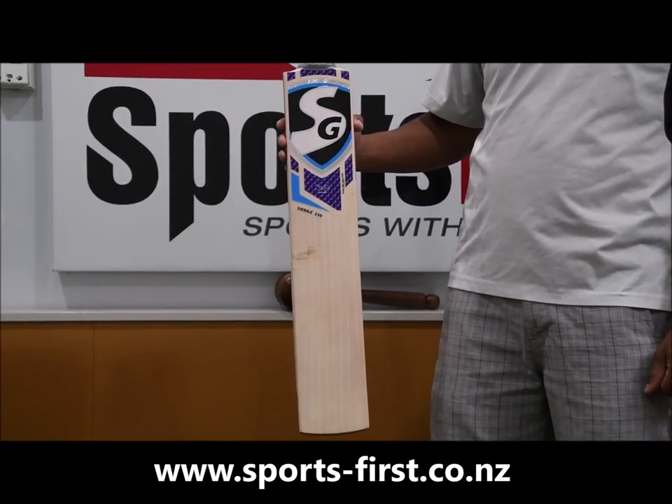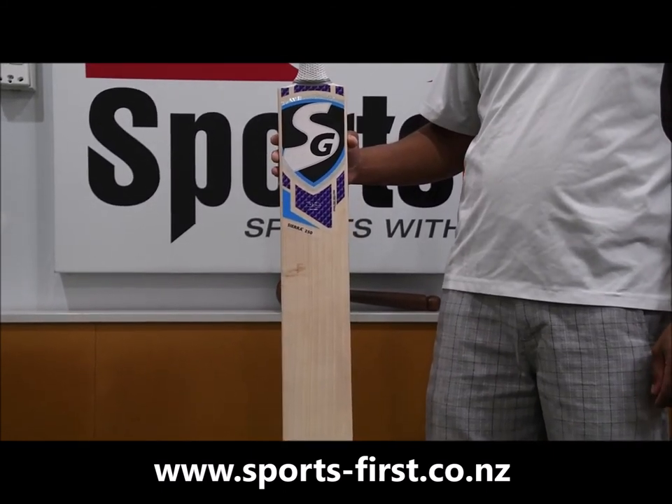So if you're after a really nice SG bat, look for the Sierra 250 bat available from Sports First. Thank you for watching.